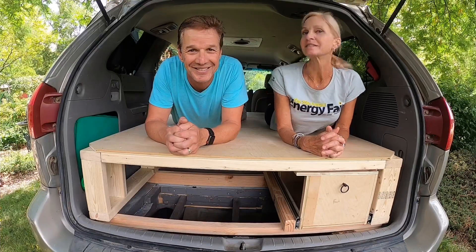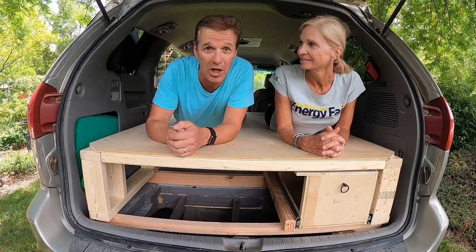I hope you enjoy your camper bed system as much as we have. Remember to hit the subscribe button below. Thanks for watching.